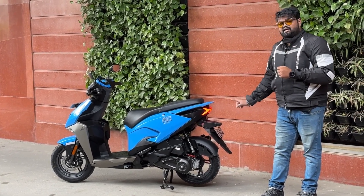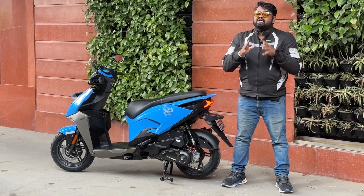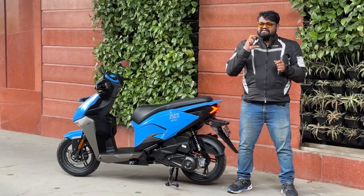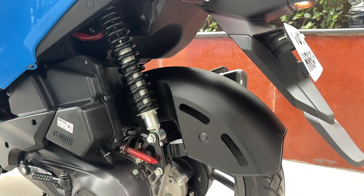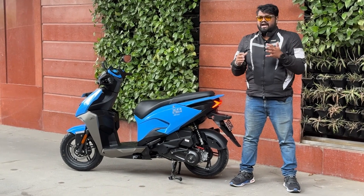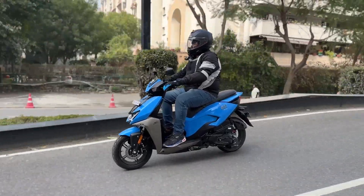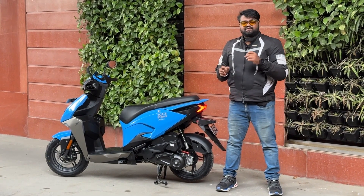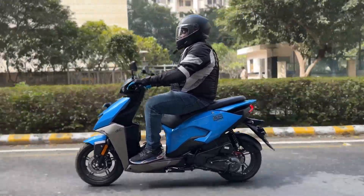The rear tire is a 12-inch, 100/80-section unit — slightly wider — which gives a lot of confidence on the road. The ride is comfortable overall, though the suspension is set up a little stiff to suit the scooter's sporty character, so larger bumps and potholes are felt. In city traffic and on the highway it was very comfortable and the scooter is very agile — maneuvering through traffic is easy.